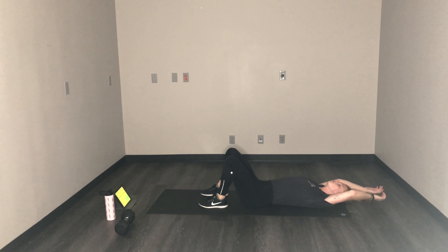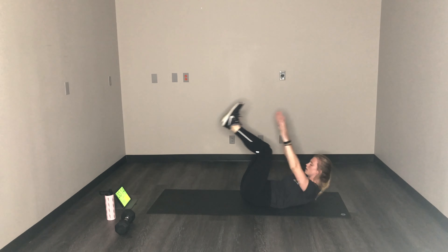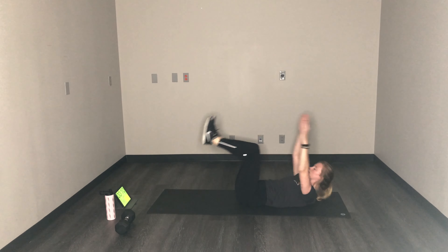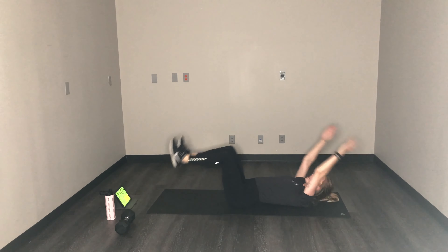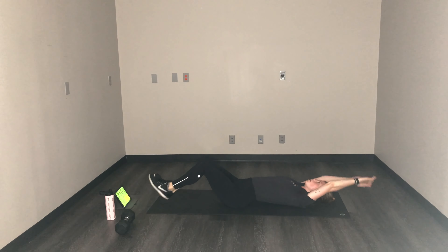Get ready for V-ups. V-ups — last time. Less than 10, come on. Everything up, everything down.